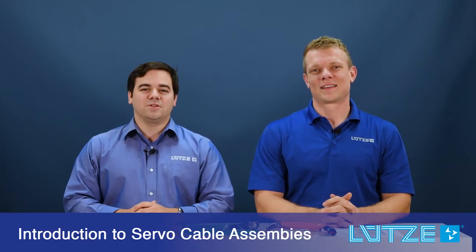Hi, and welcome to Lutze's video series. My name is Chris Keller, and I'm Matt Tarney. We're product market managers for Lutze's cable and connectivity. Today we're here to talk about Lutze's custom servo cable assemblies.